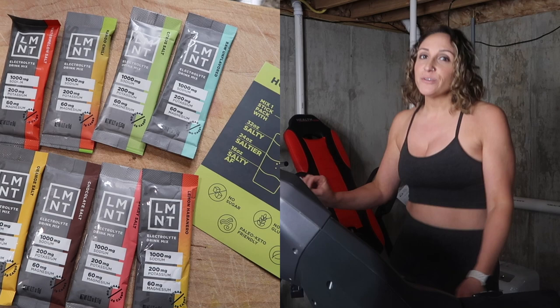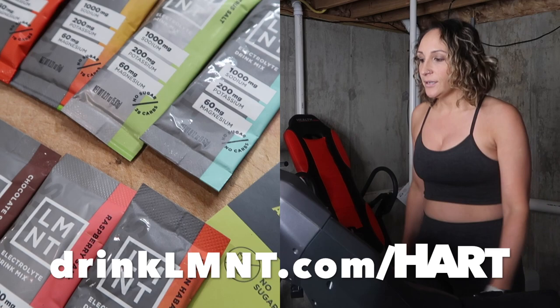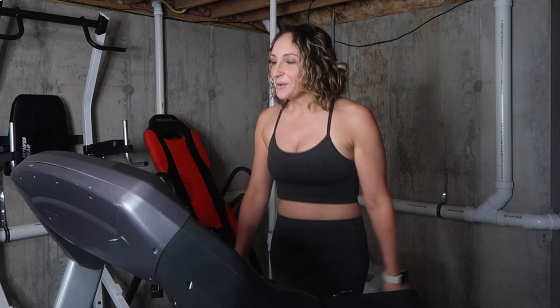Element is giving anyone who orders a free sample pack, which includes their most popular eight flavors — existing customers and new customers alike. All you need to do is go to drinkelement.com/hirt — I'll put it right here on screen. Thank you again to Element for sponsoring this video.